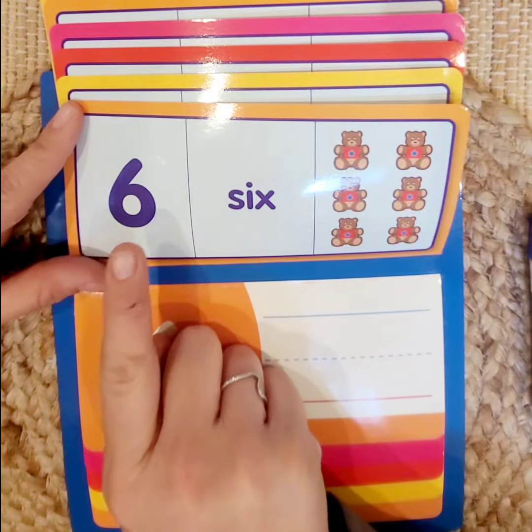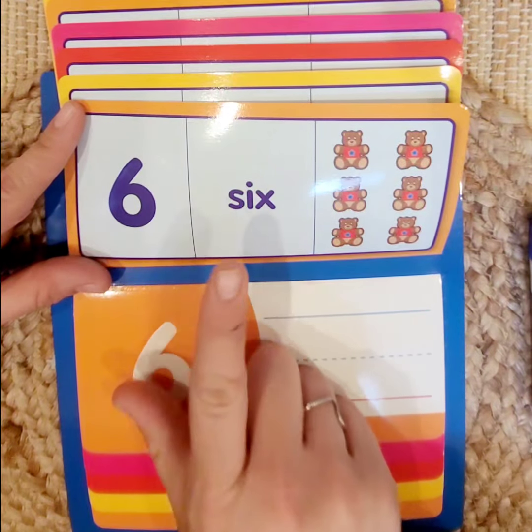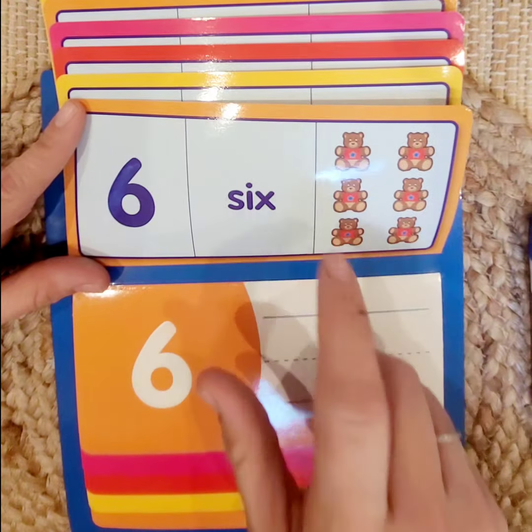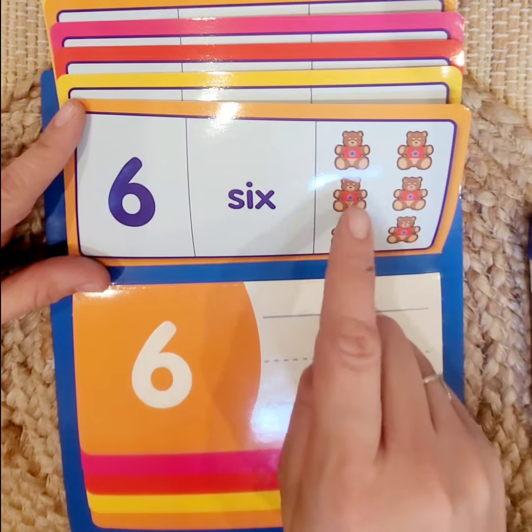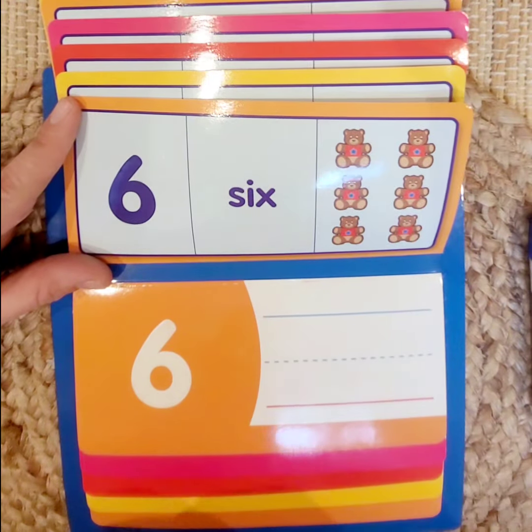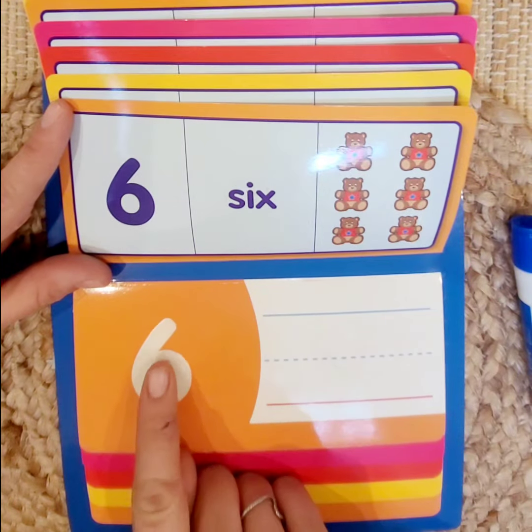Number 6. We have the number 6, our numeral, the word 6, and 6 objects. Let's count: 1, 2, 3, 4, 5, 6 teddy bears. We love teddy bears, don't we? Let's practice writing 6.